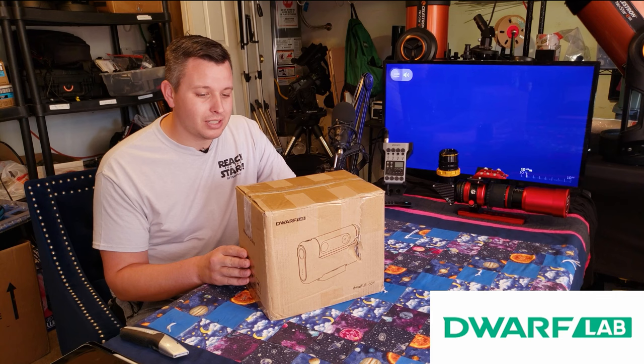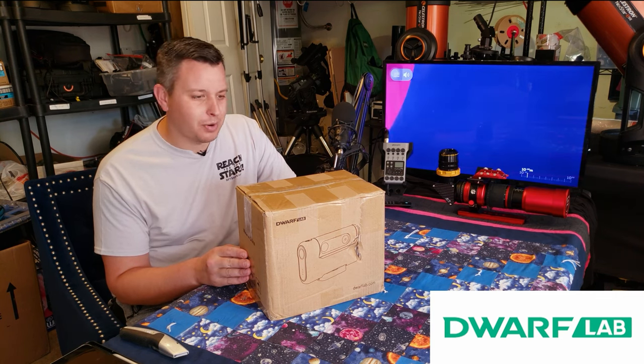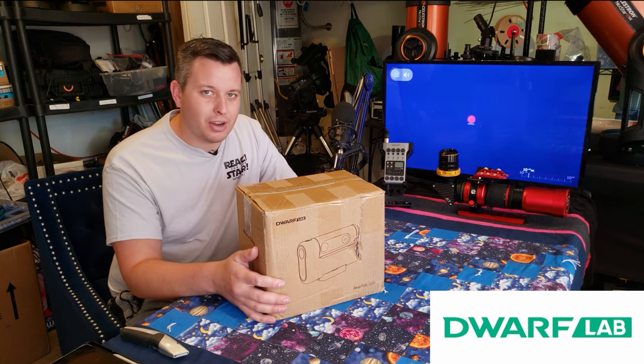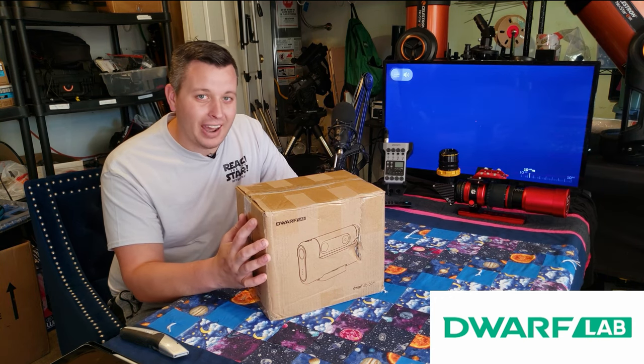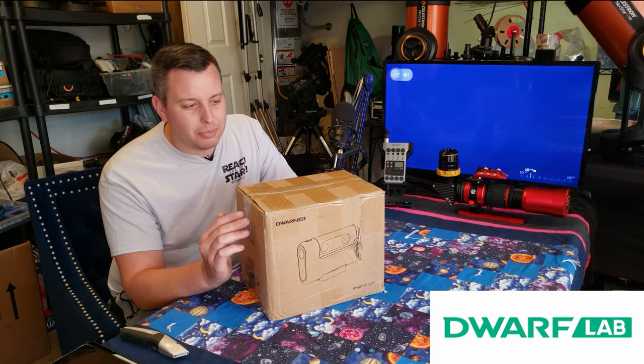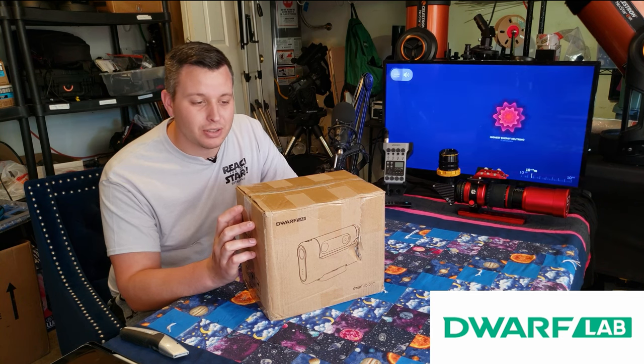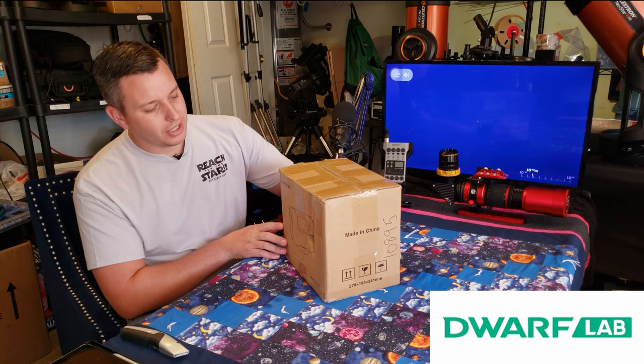We have a lot of plans for this and we're going to be trialing it over the next few weeks. We get to keep this telescope for our nonprofit — it's now an asset of our mission to help people with their mental health issues through astronomy. So this is going to be key for that. Let's get into this.